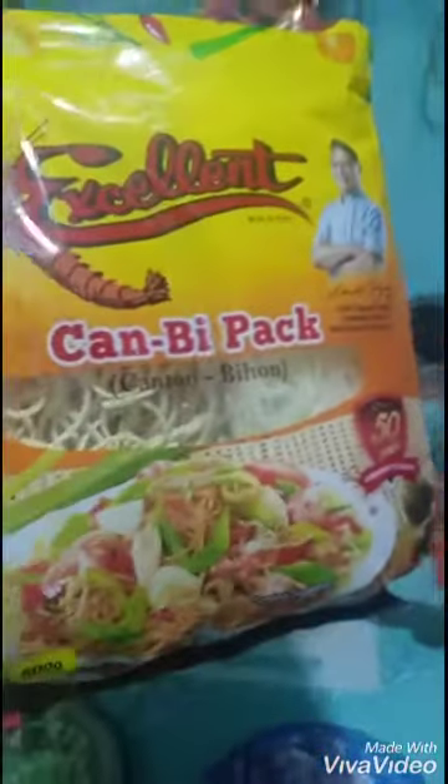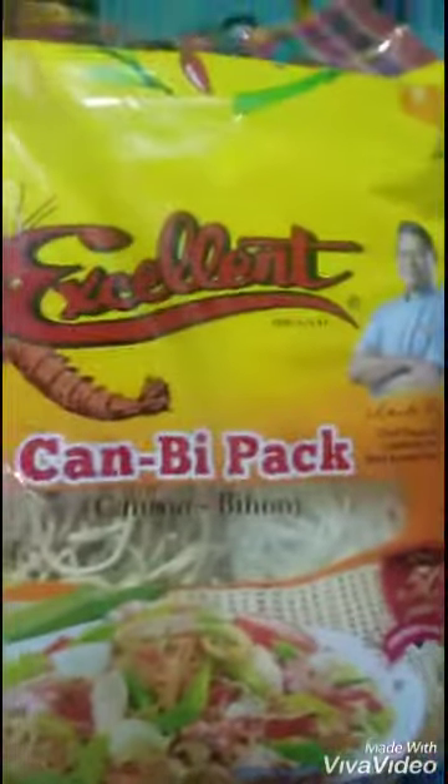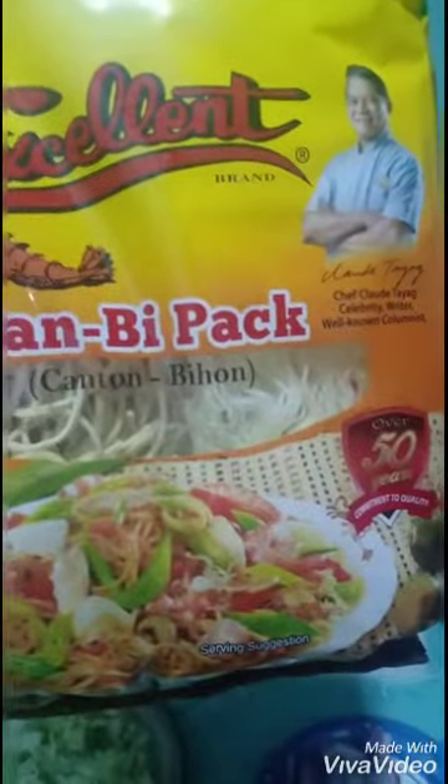Here is our bihon pack — bihon. So I think this is too much for the ingredients, we'll see. We'll balance this later on. This is what we found in the grocery yesterday at City Mall.